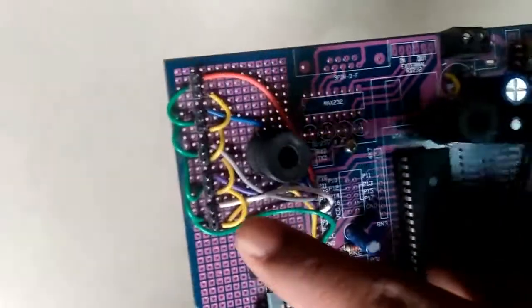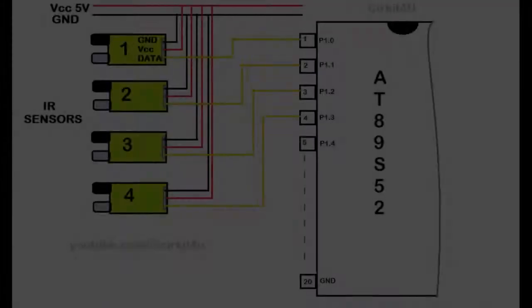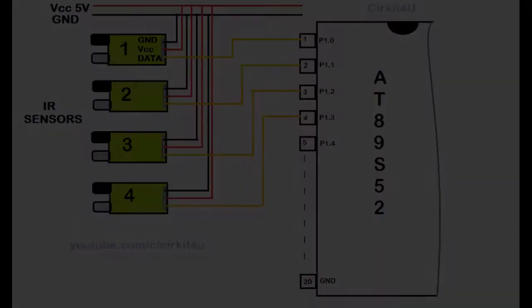These are the male strip connectors being used for the sensors. Each sensor requires 3 pins: VCC, signal, and ground. Signal pins are connected to Port 1 of the microcontroller. All VCCs are connected to 5 volts and all grounds to the ground on the board.